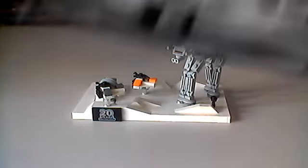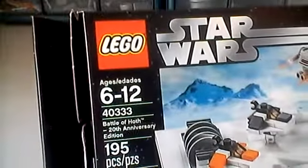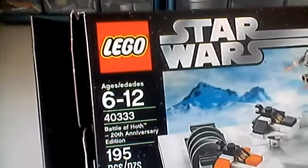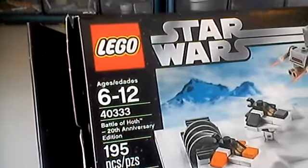I have the box right here. You can see it's set number 40333, recommended ages 6 to 12, 195 pieces.